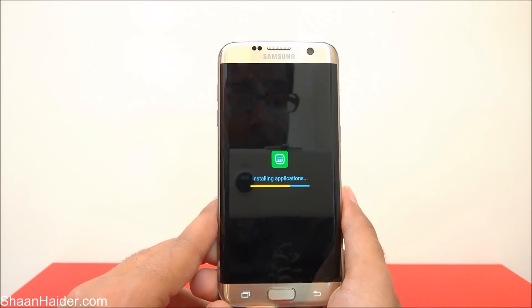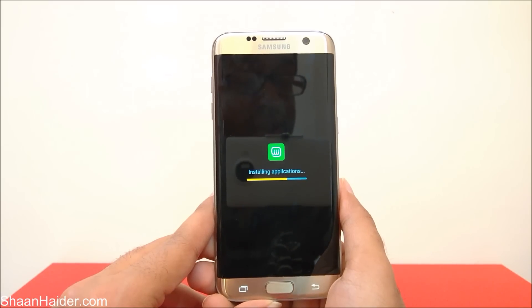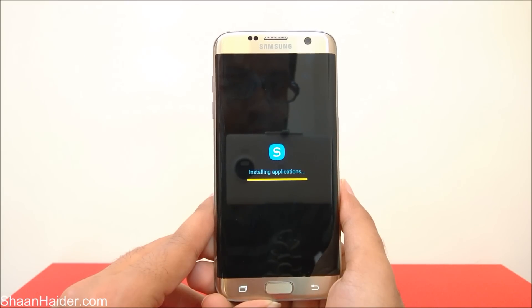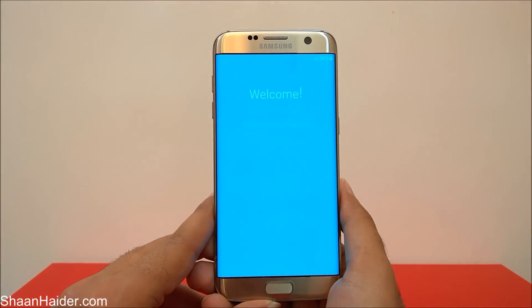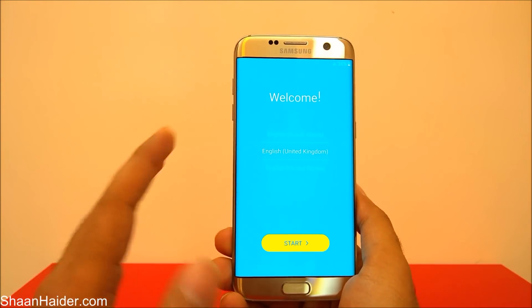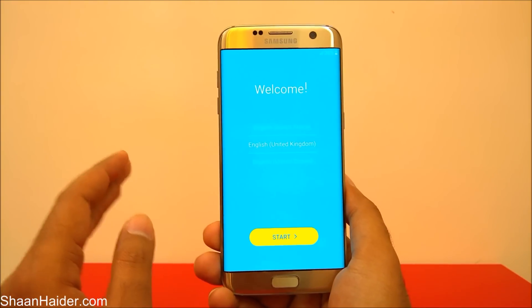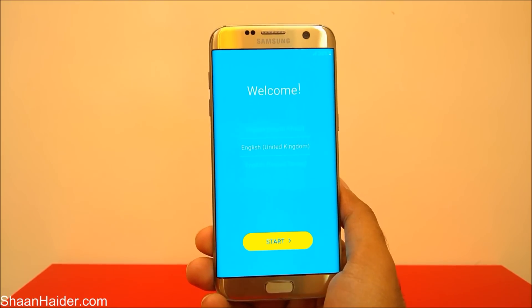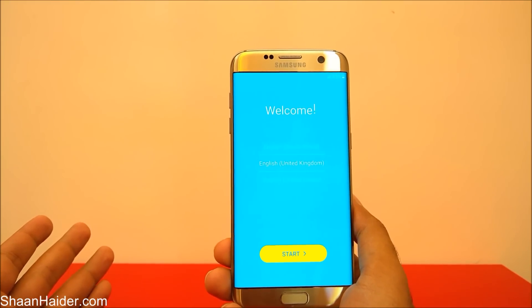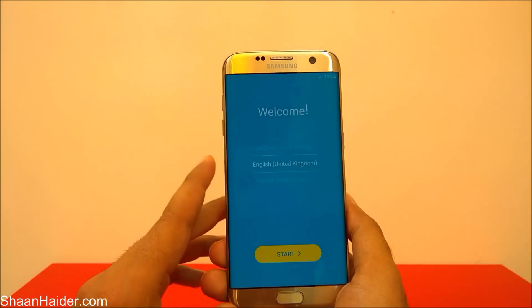The only downside is that all data — applications, images, videos, whatever you had on your phone — will be deleted. Here is our brand new Samsung Galaxy setup screen. You will have to select the region, language, keyboard, time zone, time settings, Wi-Fi, and insert your Google credentials in the Play Store once again.